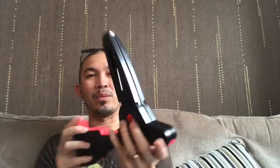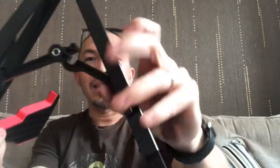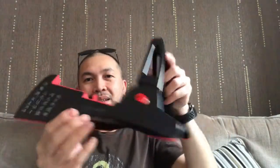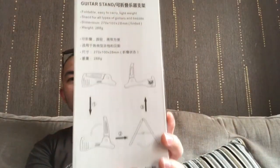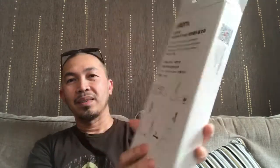And it will transform when you open it from here — that's it. And then this part is the lock. That's it, nice!